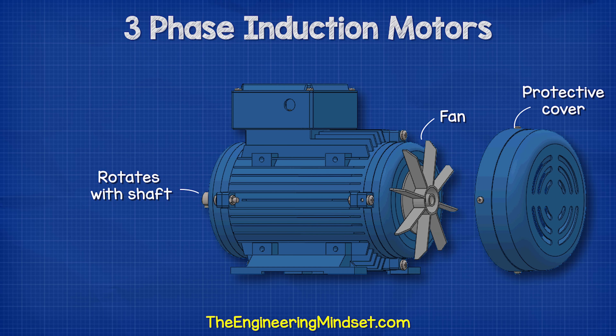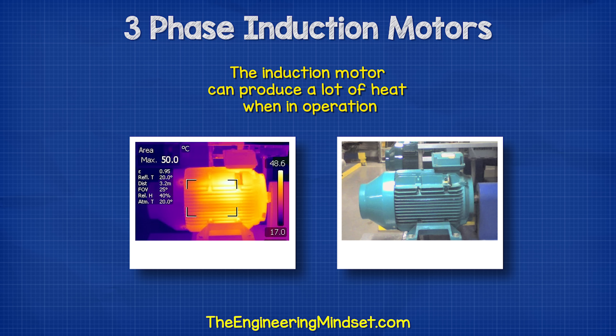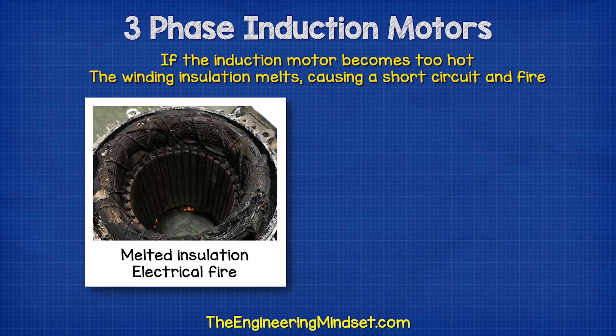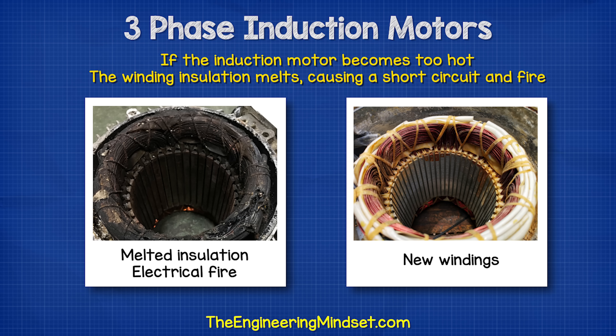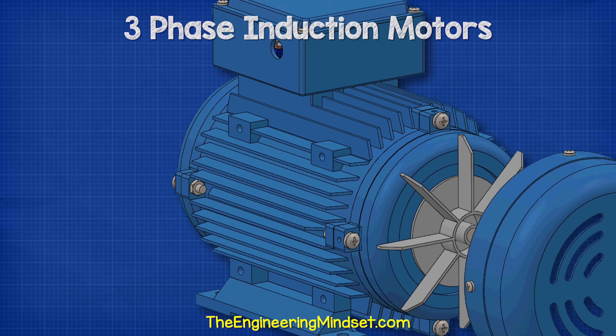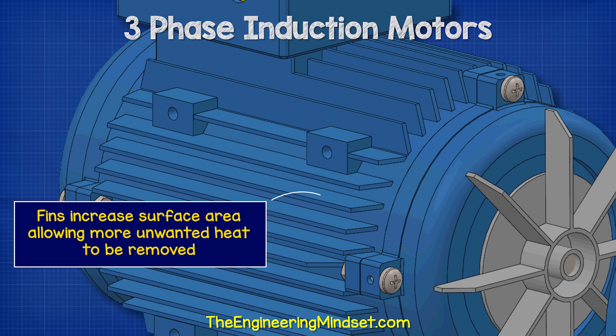The fan is connected to the shaft and so it rotates whenever the motor operates. That's because the induction motor can produce a lot of heat when in operation, so the fan blows ambient air over the casing to cool it down. If the induction motor became too hot, the insulation of the internal electrical coils will melt, causing a short circuit and the motor will destroy itself. The fins on the side of the enclosure help increase the surface area, which lets us remove more unwanted heat.